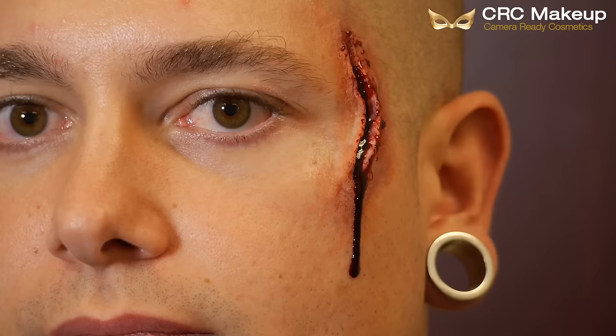And voila, there you have your easy wound. So that was our easy flesh wound — thanks to Paul for being our victim. If you liked the video, please like below and subscribe to our page. Have a great day.